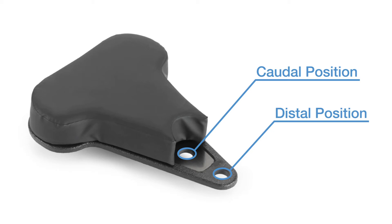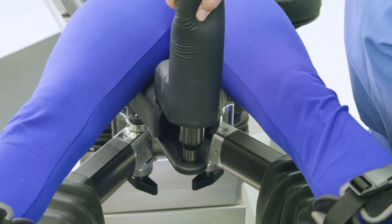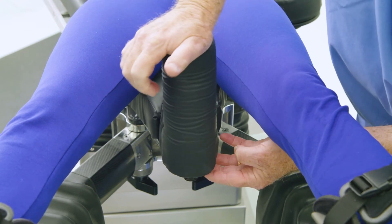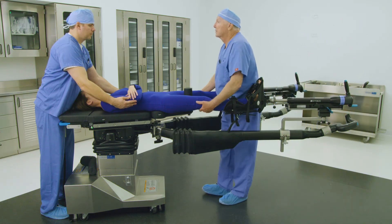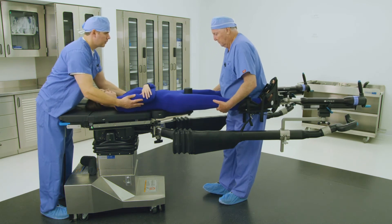Most patients require the post inserted in the distal position. Taller patients typically require the post inserted in the caudal position. Place the desired perineal post and pad into the appropriate hole on the sacral rest. Ensure the post is fully seated into the sacral rest's hole — failure to ensure correct placement could result in patient injury during active traction. Finally, shift the patient snug against the perineal post, ensuring there is no space between the patient's perineum and the perineal post.